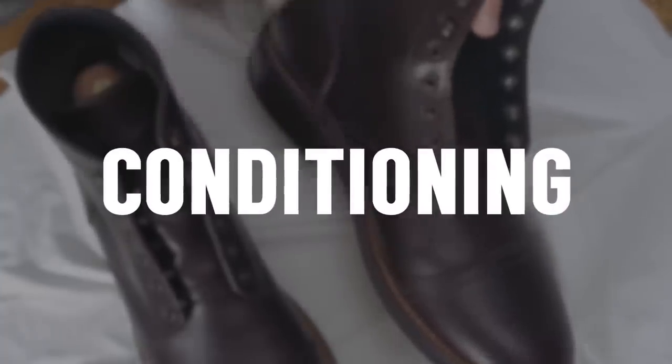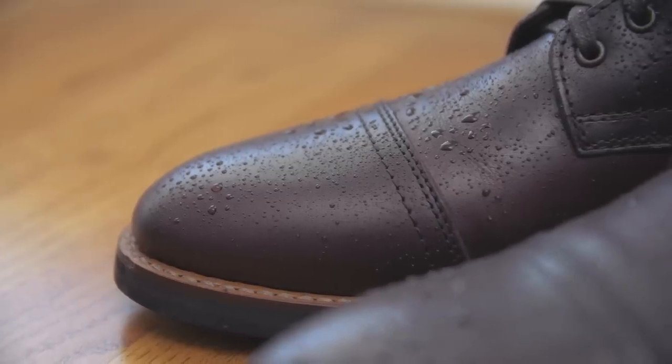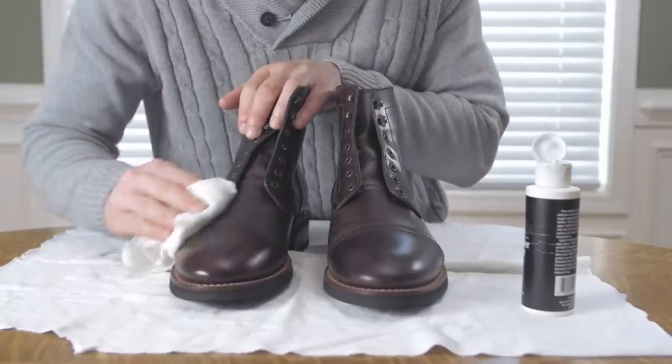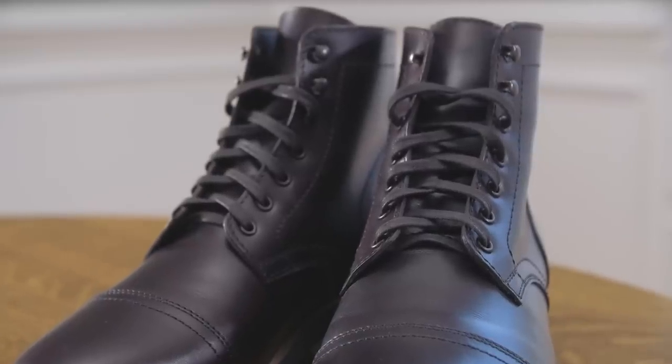Now it's time to condition the leather. The biggest danger to your boots with water damage is that when the water leaves, it can dry out and crack the leather. Once leather has cracked, there's little to nothing you can do to save it. Prevention is key here, gentlemen — it's vital to provide your boots with the moisture to keep the leather supple and healthy.